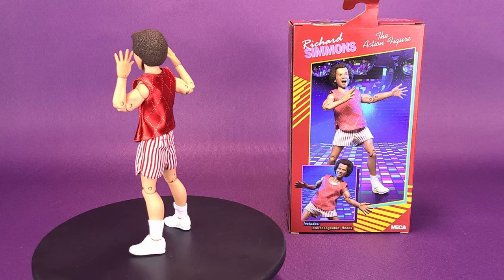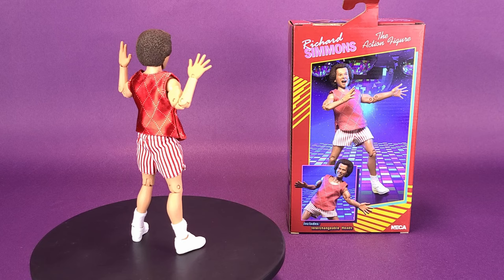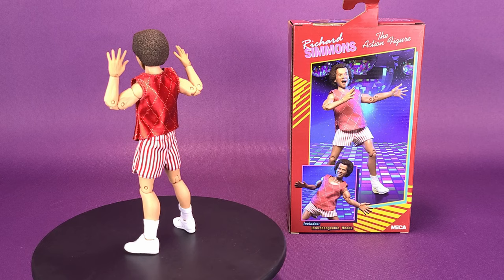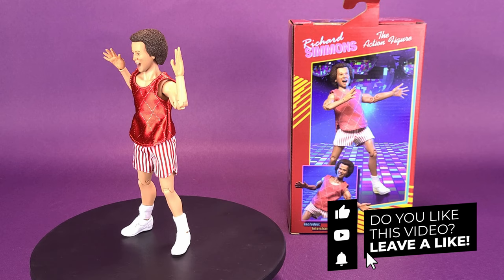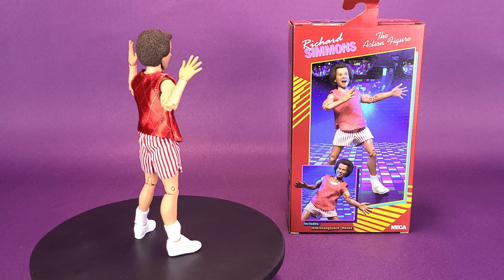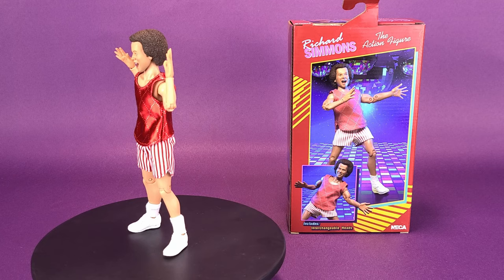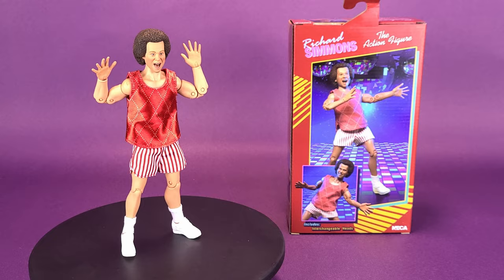Thank you, NECA Toys. I'd also like to thank NECA Toys for providing the sample of Richard Simmons for this review. I'm sure I've had a smile across my face this entire review. If you guys are new to this channel and you're liking the content, make sure you hit that subscribe button down below, turn the bell notification on, and come back to this channel Monday to Friday at 12 p.m. and 2 p.m. Eastern Standard Time — that's when we have a look at new videos. There's definitely going to be a lot more NECA Toys reviews coming your way. Thanks for watching, keep your peepers peeled to this channel, and I'll see you guys next time.